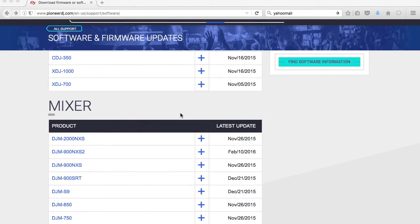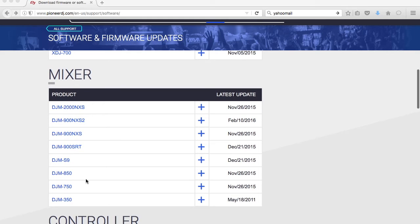Now I'm going to go over how to update the firmware and driver for the S9 — the DJM-S9 mixer. Go ahead and click where it says DJM-S9 mixer from the Support tab again.